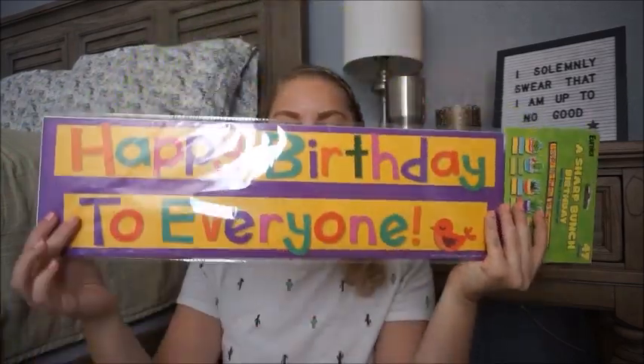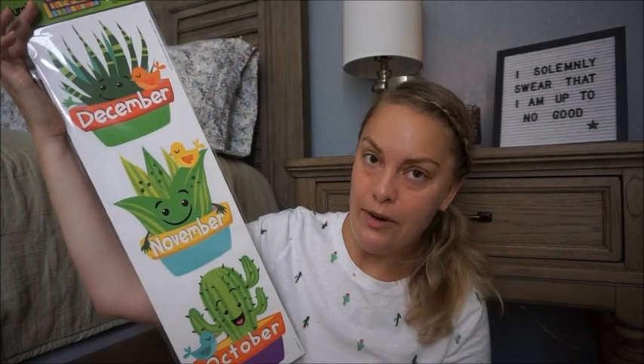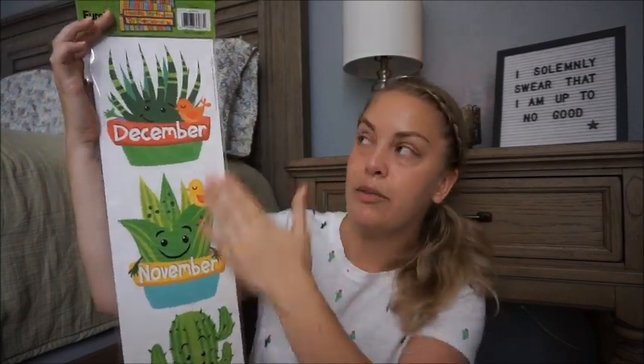The next thing I got is a birthday bulletin board set. It says 'happy birthday' and on the back it has every month — right now you can just see October, November, December, but every month is in here. So I can create a birthday board for my students and have everyone's birthday represented.